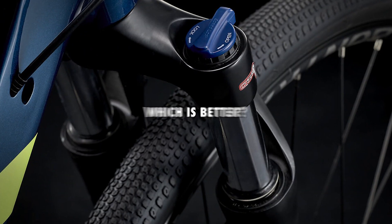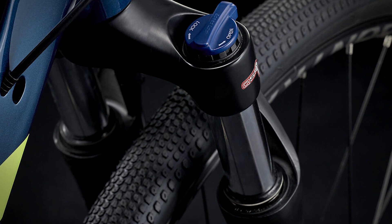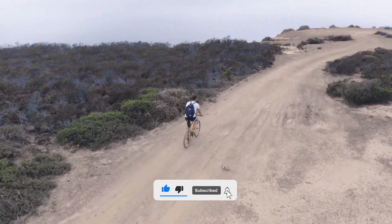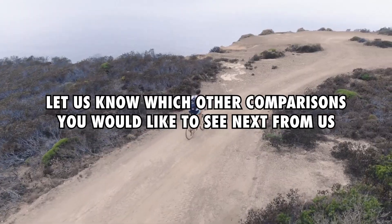Comparison — which is better? All the 2022 bikes have very good upgrades, and with only a slight increase in their prices, it's worth getting the 2022 bikes. If you liked this video, please hit the thumbs up button and subscribe to our channel. Also, let us know which other comparisons you'd like to see next from us.